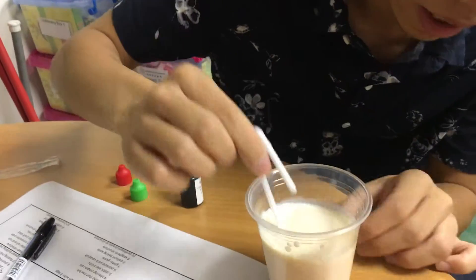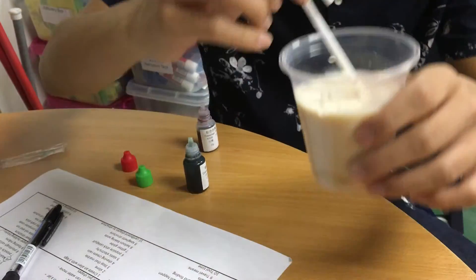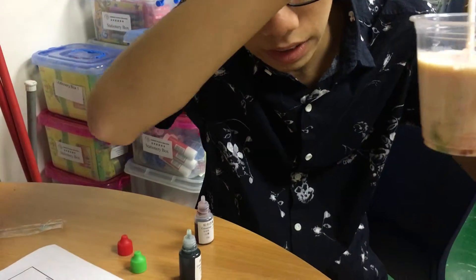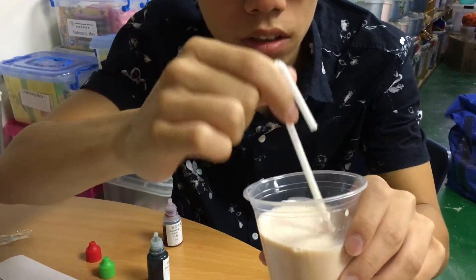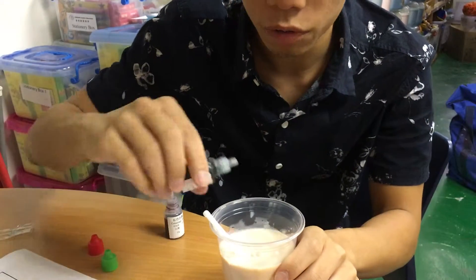As you can see on the side, it's like strands and strands of color instead of completely mixing it into the milk. You can add even more food coloring to try.